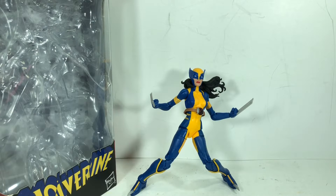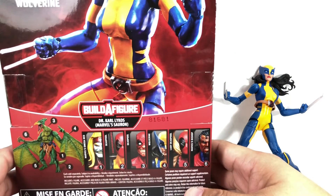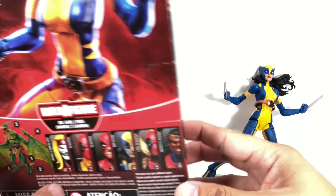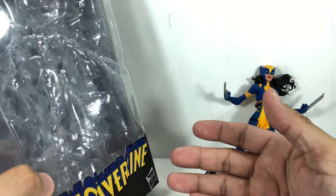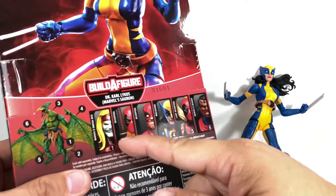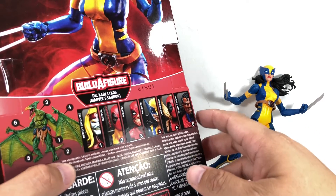This is the Marvel Legends series Wolverine. The figure is part of the Karl Lyko's Marvel's Sauron Build-A-Figure series. It's not actually labeled X-Men — the box is labeled as Deadpool Wave 2 for 2018. Here's the rest of the assortment, and each one carries a piece to build Sauron.